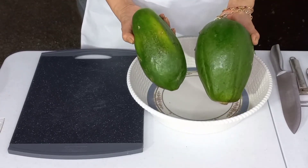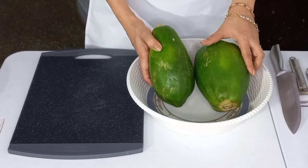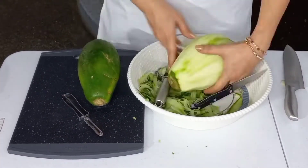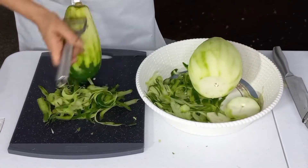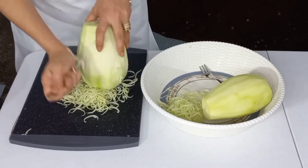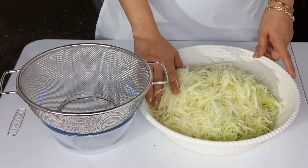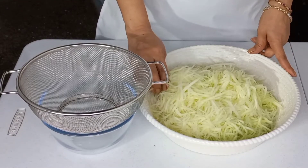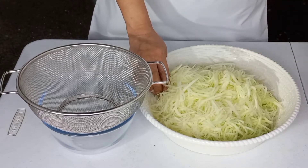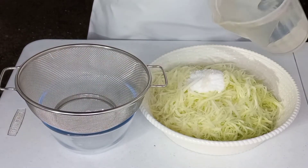So friends, ang gagawin po natin — babalatan ko po muna itong papaya para makapag-umpisa na po tayo gumawa ng ating achara. Natapos na po natin yung ating papaya. Pipigaan ko lang po para matanggal yung dagta, at lagyan ko lang po muna ng salt at konting water.